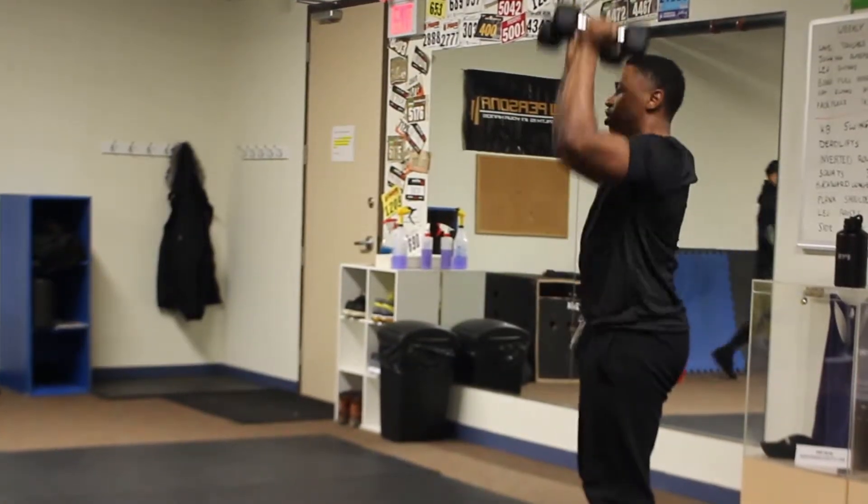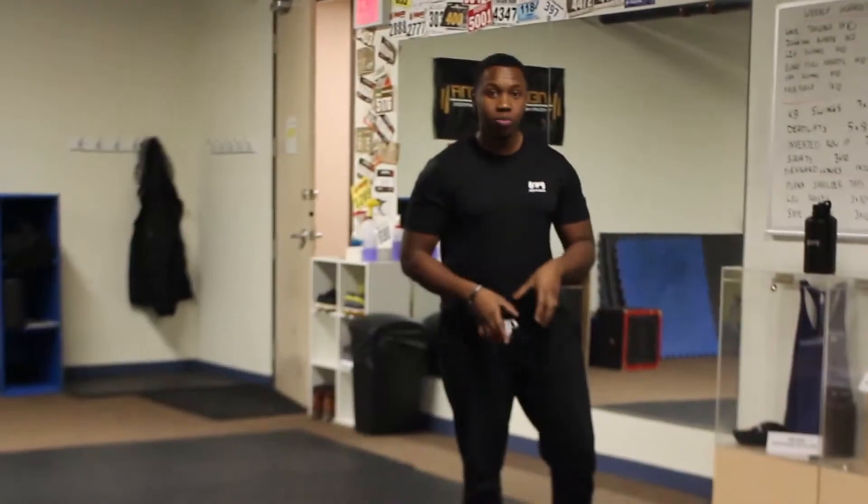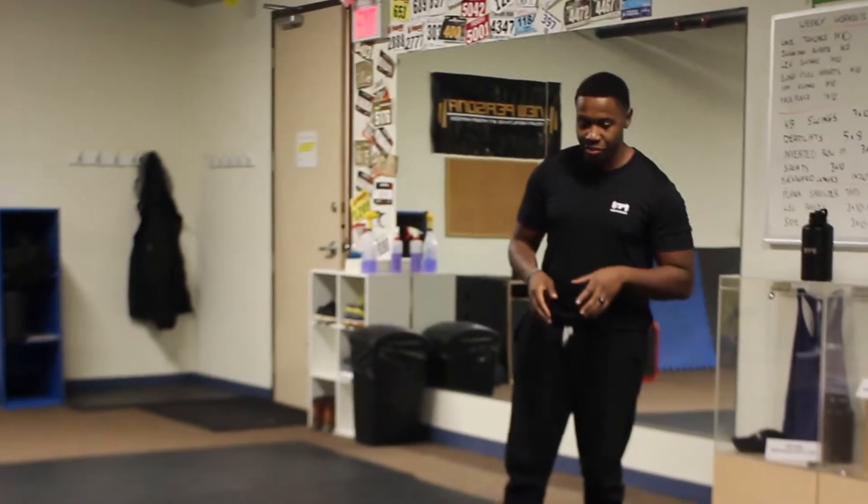Hello ladies and gents, this is Fenir from NewPersona.info and WeeklyWorkouts.ca. I'm really excited because we're going to be doing today the three fat burning squat variations — you're going to have a whole bunch of fun, so stay tuned. We're going to get ready right now.